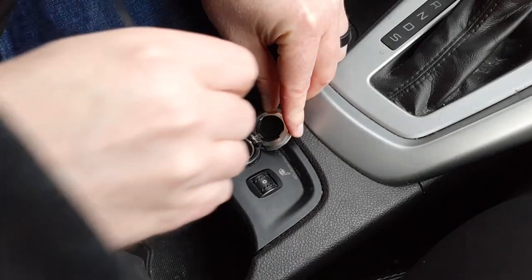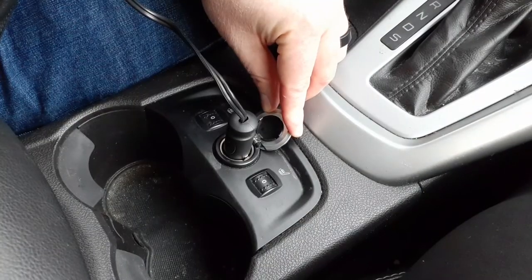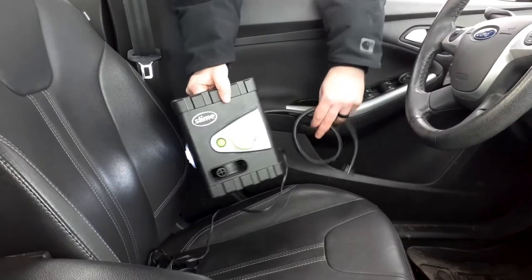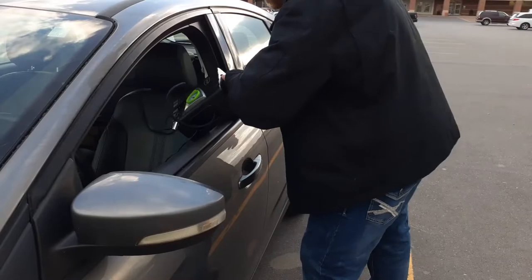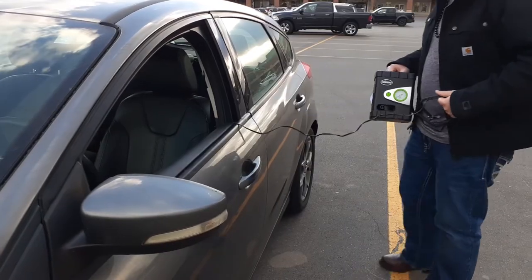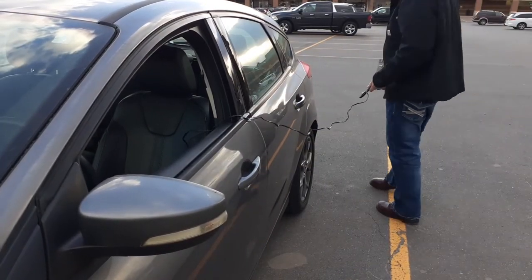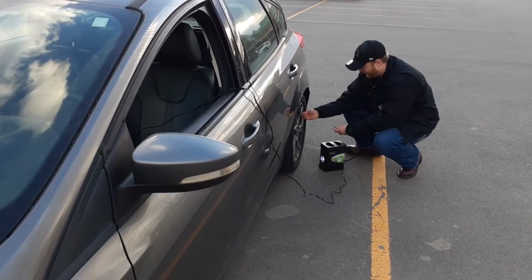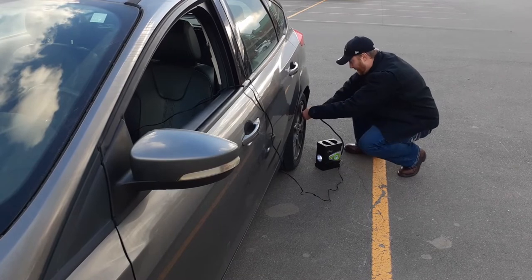The 12-volt cord plugs into the accessory power source on your center console or dashboard. It's about 10 feet long, which should be enough for the average sedan or crossover. By the time you drape the cord and unit out the window or the door, you just want to make sure the inflator can touch the ground — and from there you should easily be able to reach all four tires.